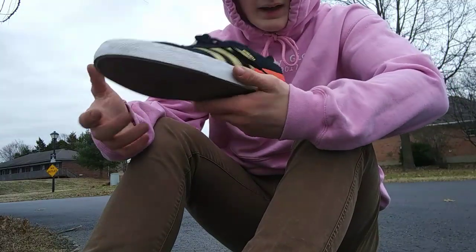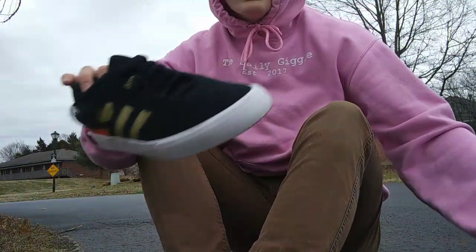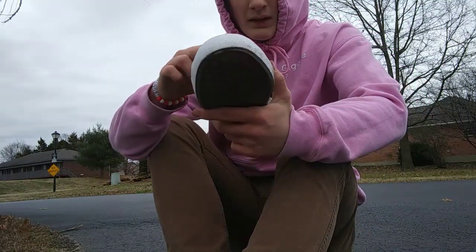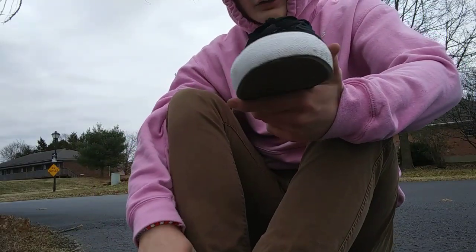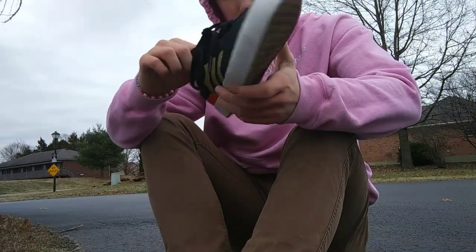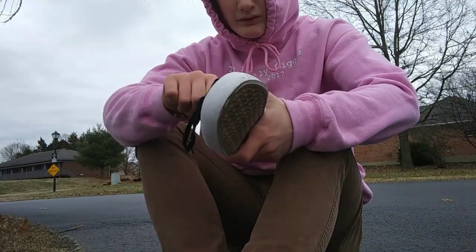I didn't skate them for that long — just a little session. But the main thing is my right foot, the one I push with since I'm regular — it's hurting the bottom of my foot really bad. It's the middle of the foot where the arch should be. I think these shoes are built with a small arch, because these hurt really, really bad.